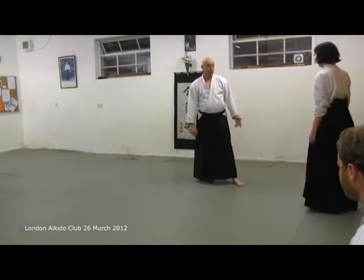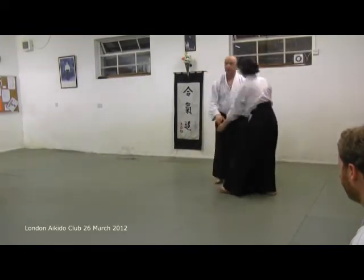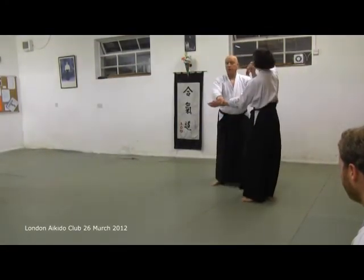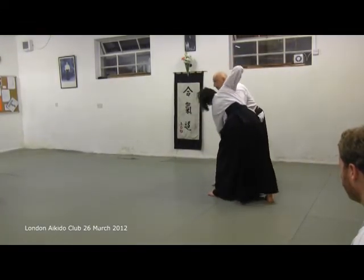There are two parts to it. That part is quite important - cut him down. And that part is up and out. So up and out, and down and in. And then you pop your hips under there.